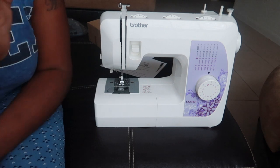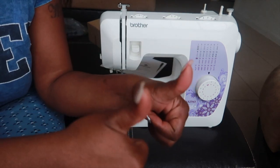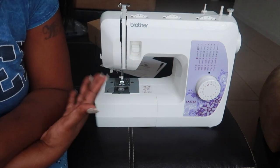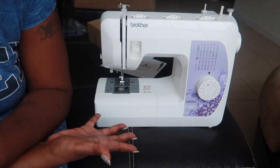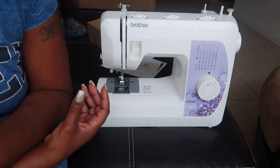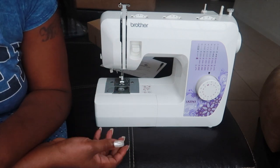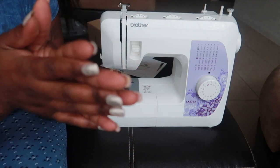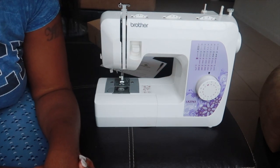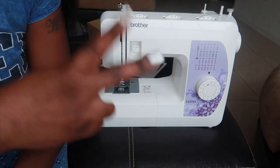If you enjoyed this video, give it a thumbs up and comment down below — let me know what you think about the machine. If anyone has this machine and has advice on good or easy ways to use it, drop that in the comments. That'll be the end of this video and I'll catch y'all in the next one.